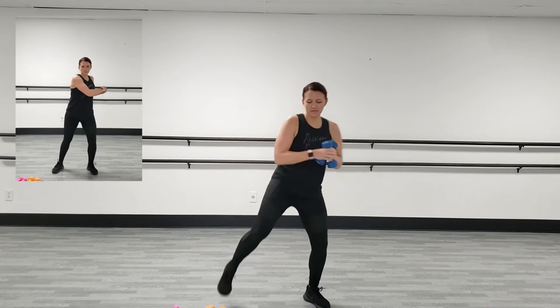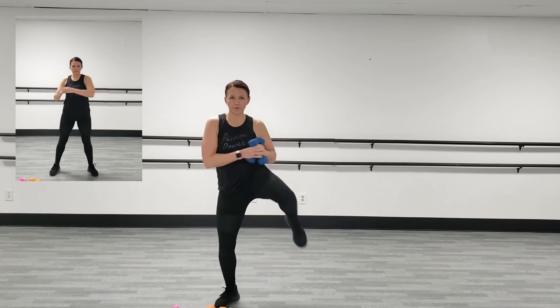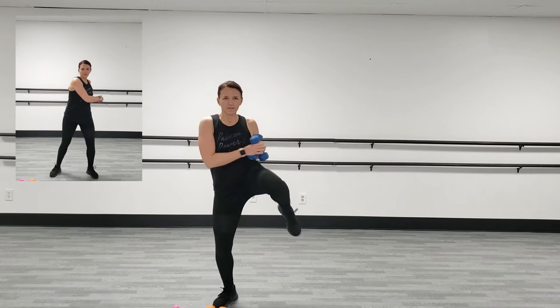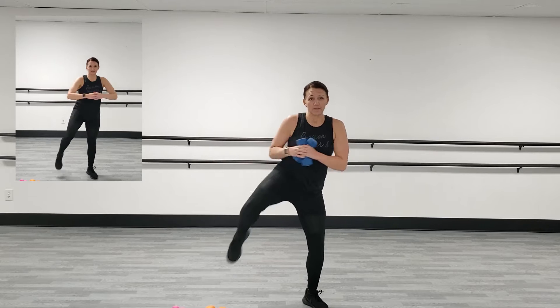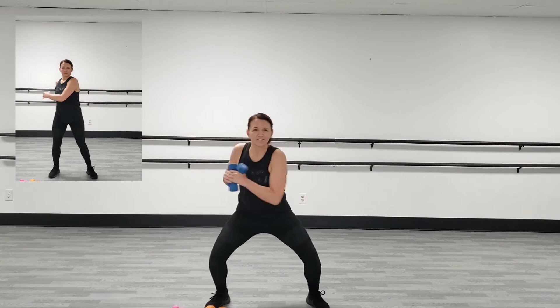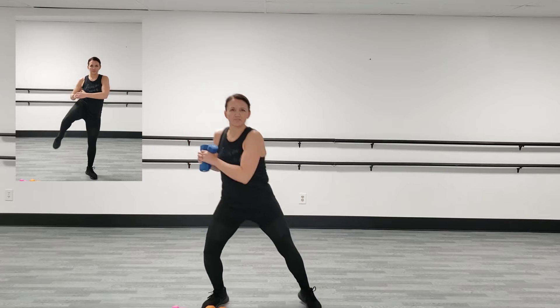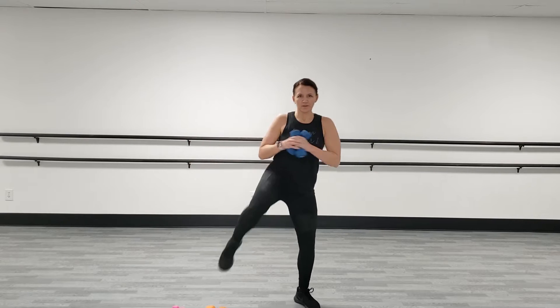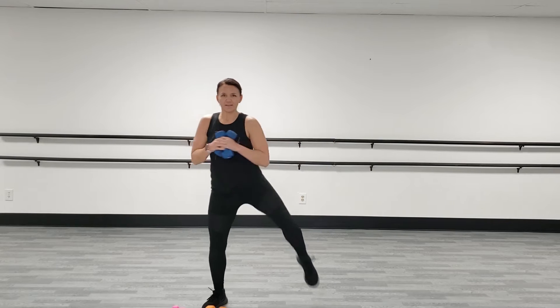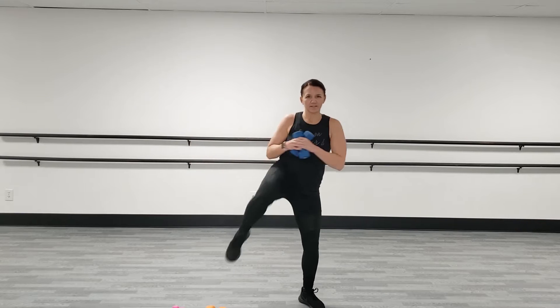We're going to go a little bit faster. Keep your abs in, your chest up. If you want to make it a little harder, go down a little bit deeper in between. You can always also slow it down. We've got 15 seconds left. Stay with it. Five more seconds.